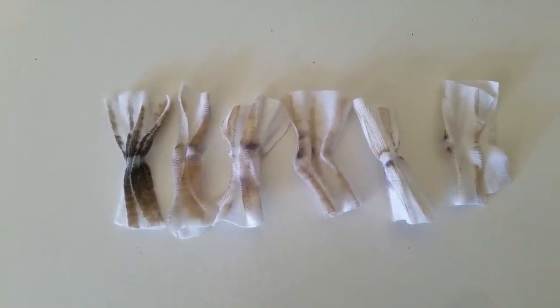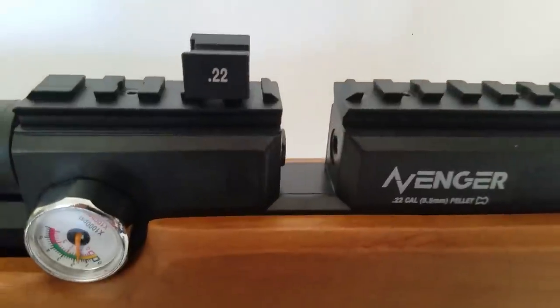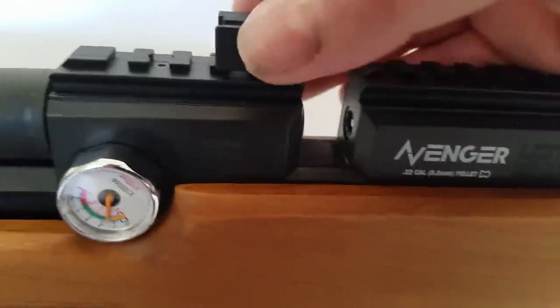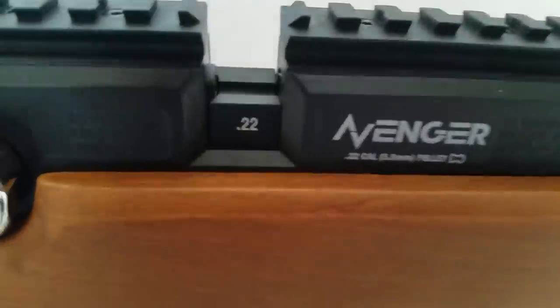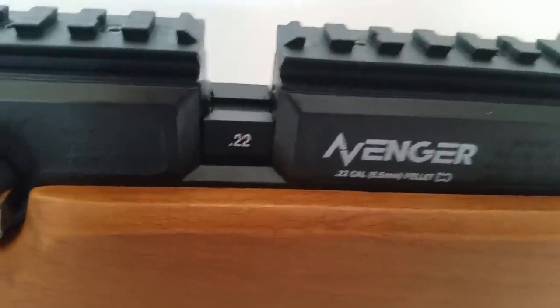To put the single shot tray back in, you've got that notch right there — just slide it over the barrel, it drops right in and is held in place with magnets.